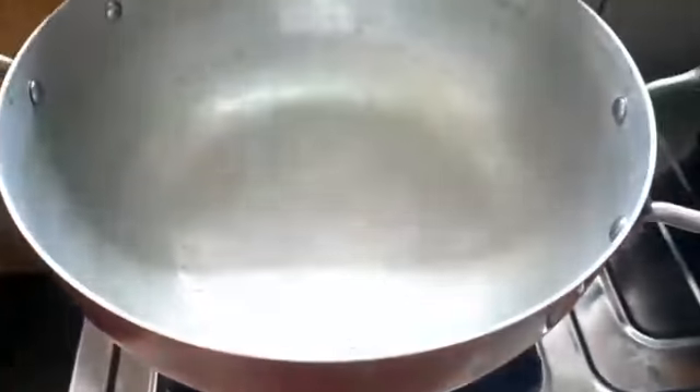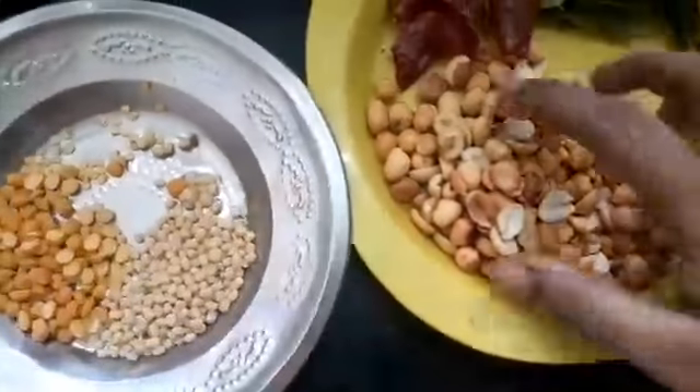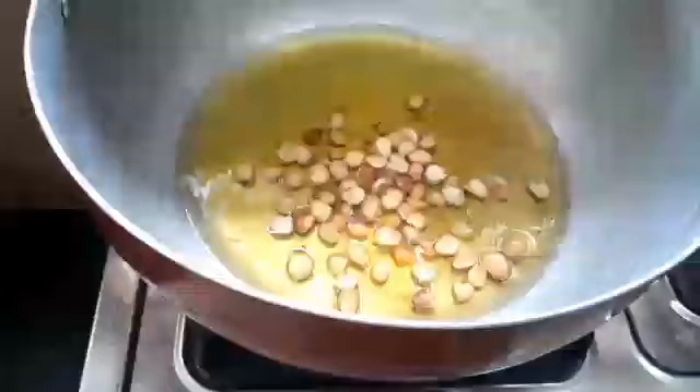We have a lemon size. First, we will add a little bit.